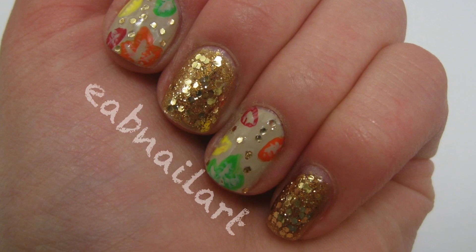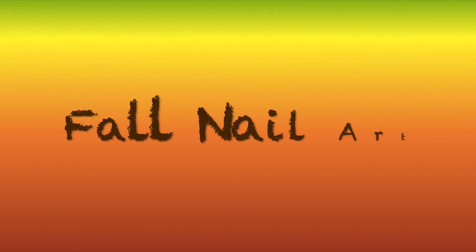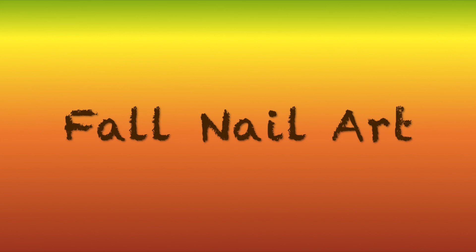Hi guys! So it seems that fall is upon us again. The summer went so fast. Here's my nail art tutorial on fall nails.